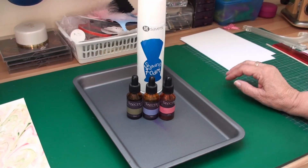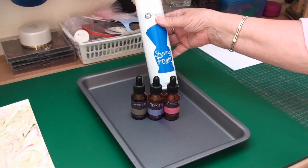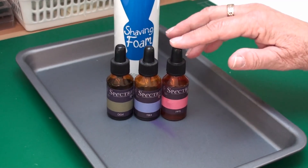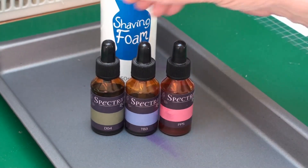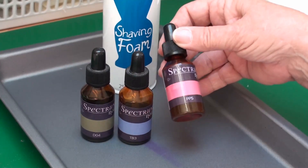The things that you're going to need to do this is a shallow dish. You're going to need some really cheap shaving foam — I think this was about 25 pence — and I'm using Spectrum Noir's alcohol refills. You can use any alcohol refills that you've got, but for mine I'm using DG4, TP3, and PP5.